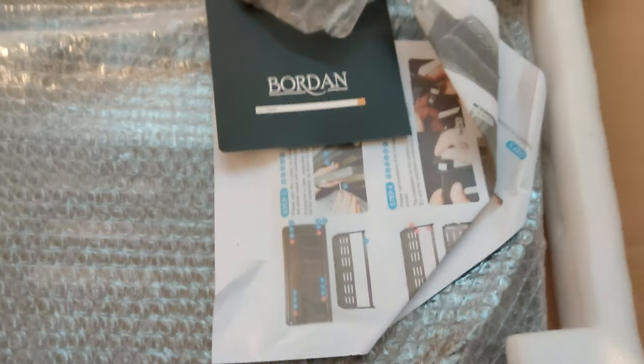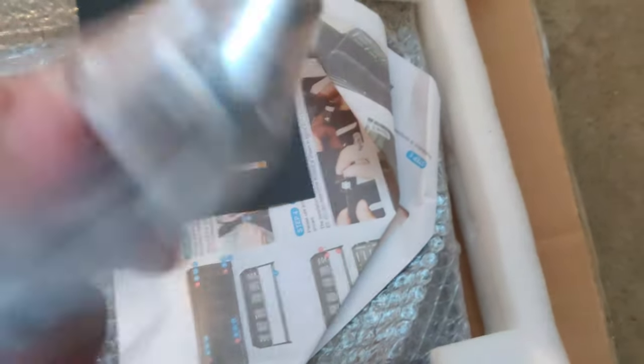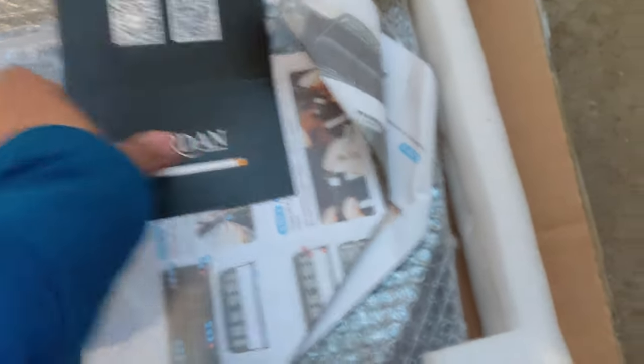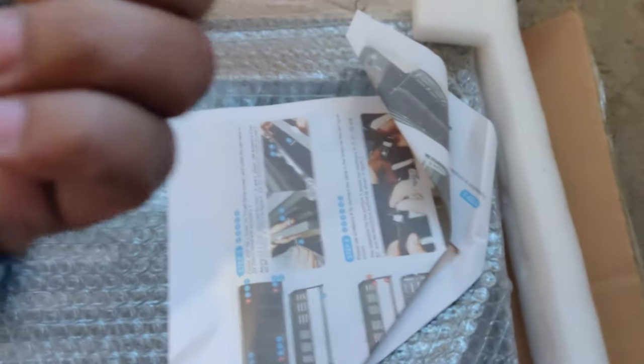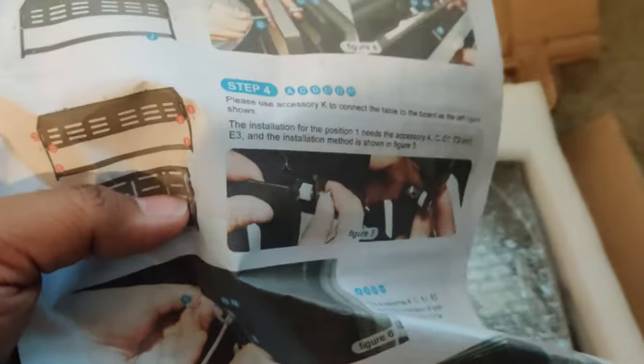Found it on amazon.ca. First impressions when you open the box: you get all these screws, a wrench, and a nice little card to follow them on Twitter. The brand name is Barton, and I'm glad they included a colored printout of the instructions.